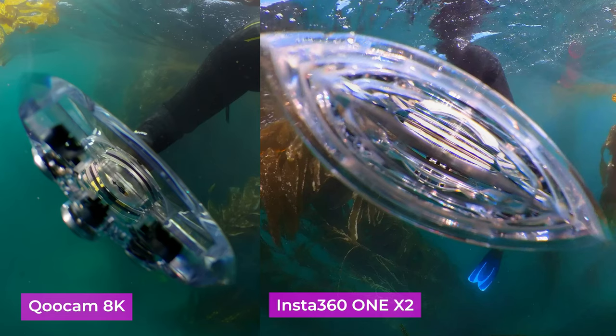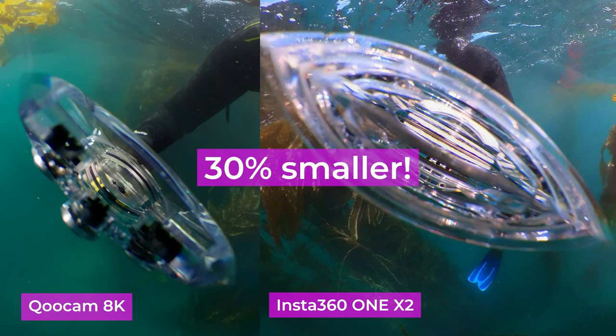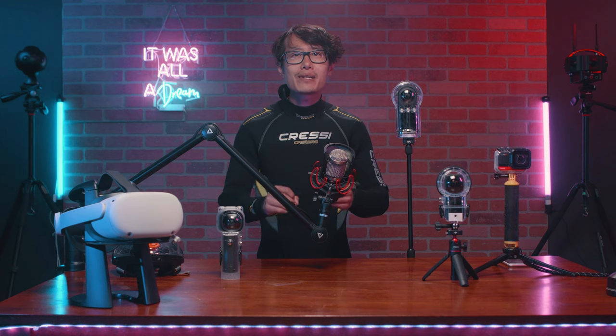The first thing you will notice is the nadir. They both have a large nadir caused by the underwater housing, but the Qoocam 8K nadir is smaller than the ONE X2. Meaning in Qoocam 8K you can see more of the ocean and less patchwork, if you really hate the nadir and want to remove it in post-production with Mocha Pro.